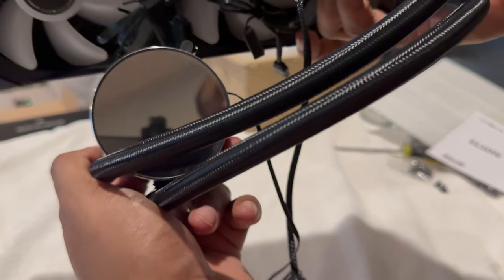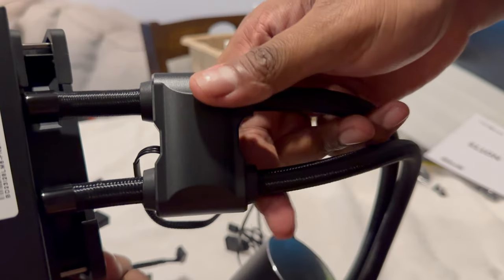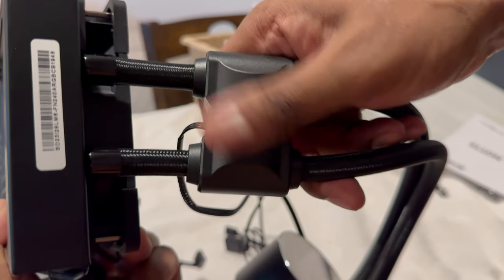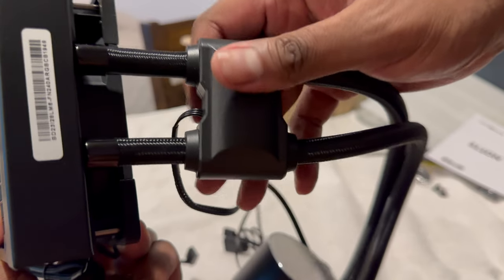The pump head features an RGB infinity mirror design, though you can't see it while the system isn't running. What's unique about this cooler is the pump isn't on the pump head or the radiator, but instead inside the tubing — something I hadn't seen before, and it's kind of cool because it also doubles as the tubing.